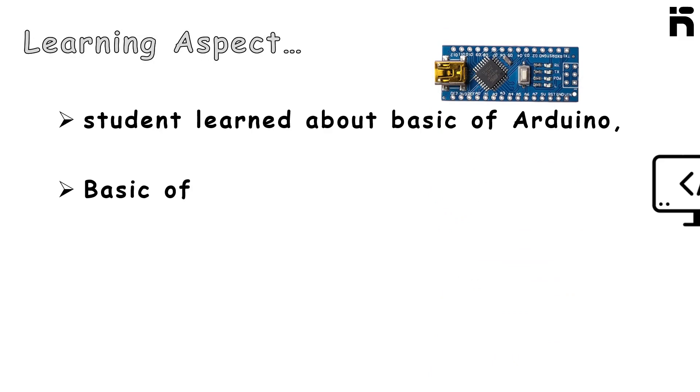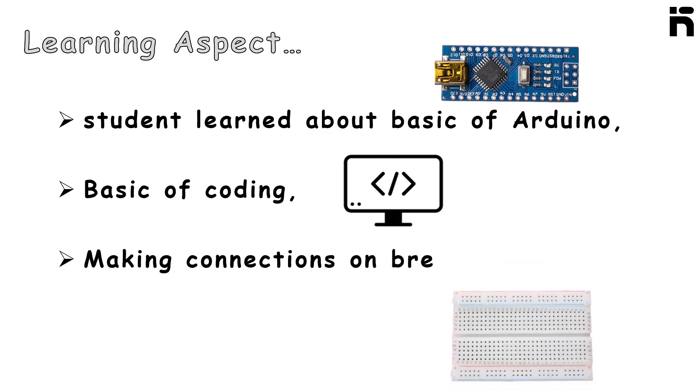Learning aspects: the student learns about the basics of Arduino, basics of coding, and making connections on the breadboard.